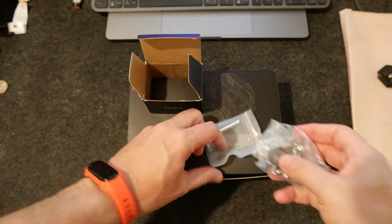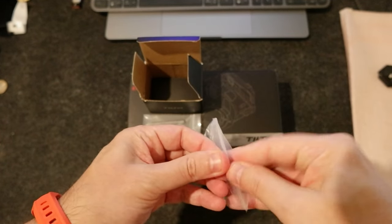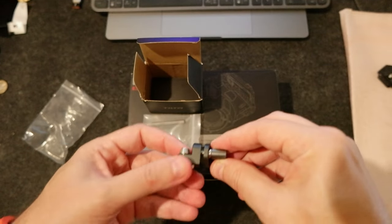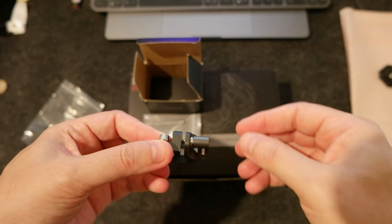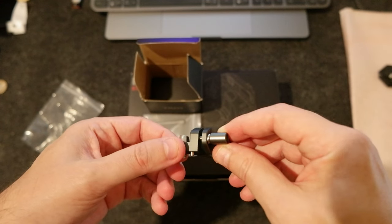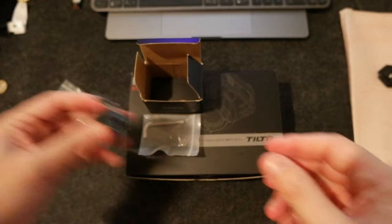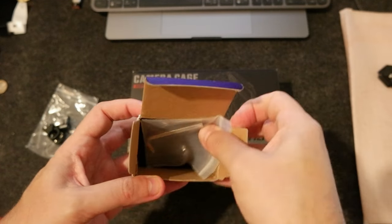So there is an allen key and this is the rod holder. I got the one that screws in the front — so if this is the camera, it screws on the front, and the lens is here so I can mount the follow focus motor that I got. I'm still waiting for those.